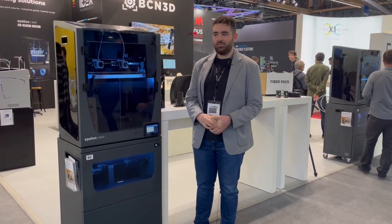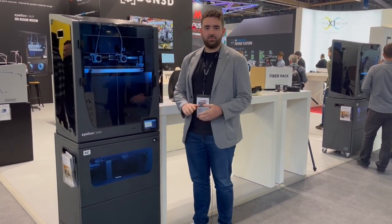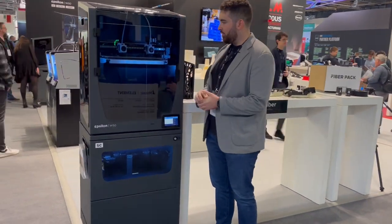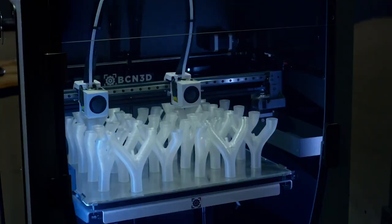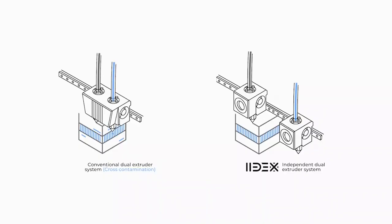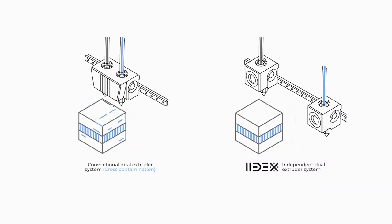Here we have the Epsilon W50 smart cabinet from BCN3D, our top-of-the-line FFF printer. Currently we're printing in duplication mode with our IDEX technology, so we're able to double productivity thanks to having independent dual extruders.